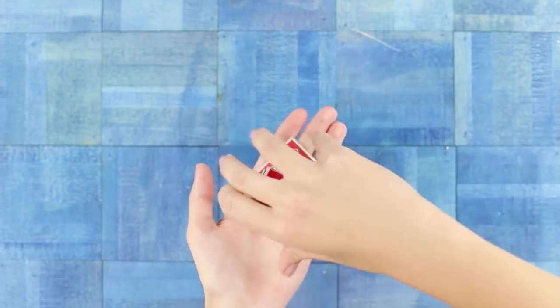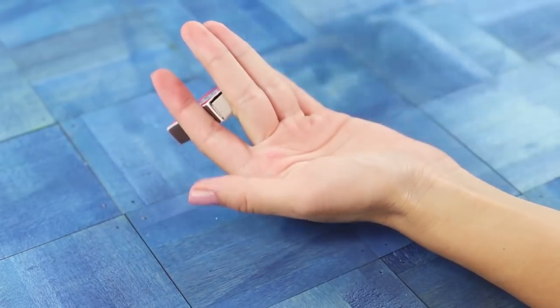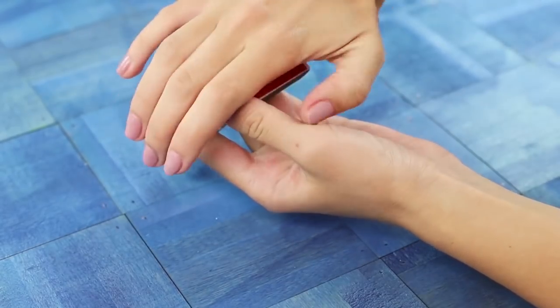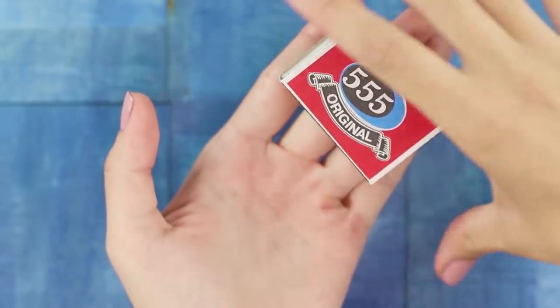What's the catch? In order to get the trick, squeeze the matchbox from the back of the palm with your fingers. The second hand, unnoticed, moves it onto your hand. Some training and you can surprise your friends.